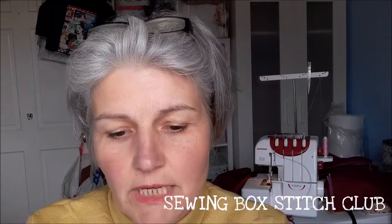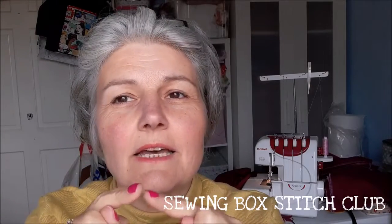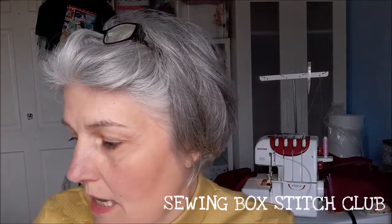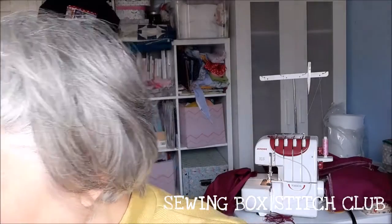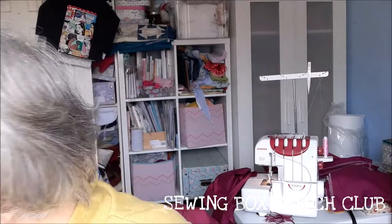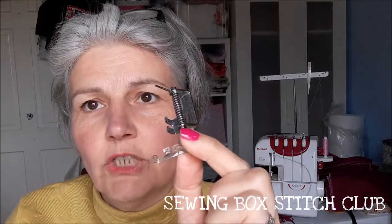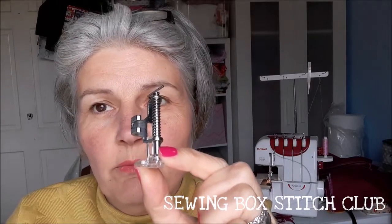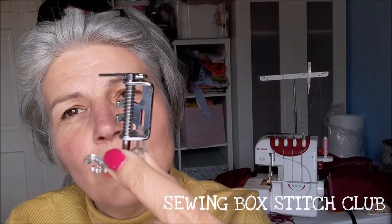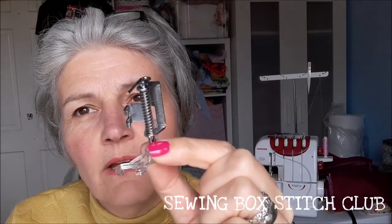If you've got an older or mechanical machine, you'll often find in your kit a little plastic covering that sits in two little lugs either side of your presser foot. The next thing you'll need is one of these - a free motion foot. You'll either have one in your quilting set, or you can order one online.